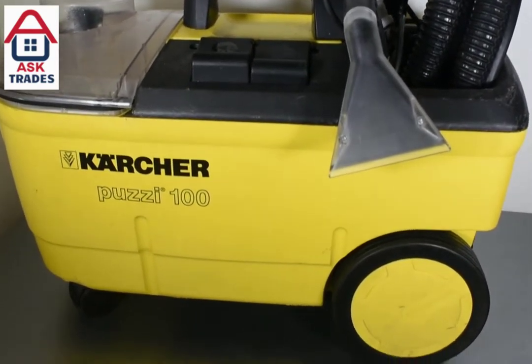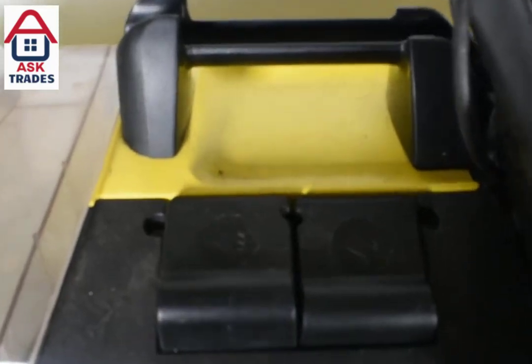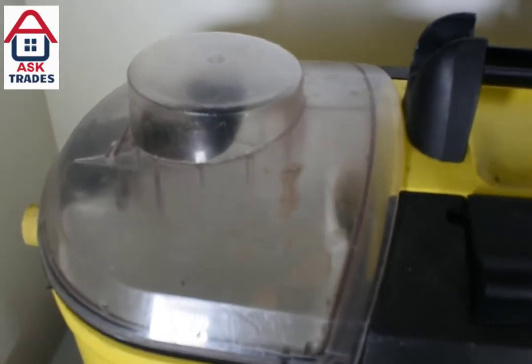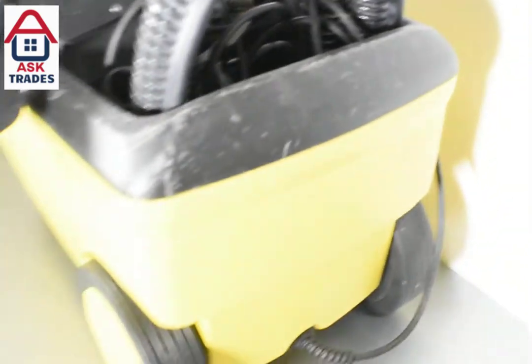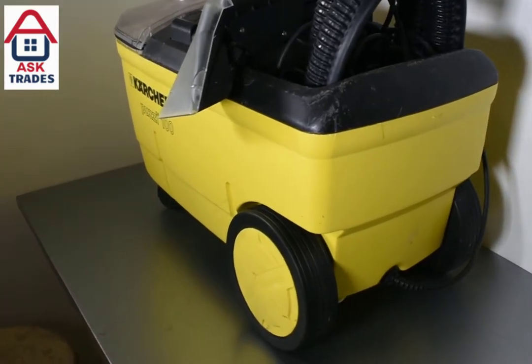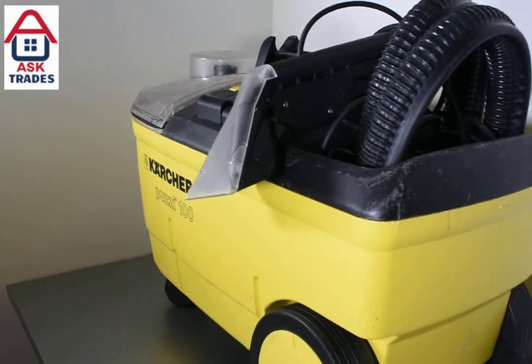Here we have another review on the Karcher Puzzi 100. We've had this over 10 years now and it's been a brilliant machine. The only pitfalls we've had over that time are just normal wear and tear. As you can tell it's got a few bumps, a few dents and digs into the plastic around the edges, so it's definitely been used. We've used it for a lot of different things over the years.